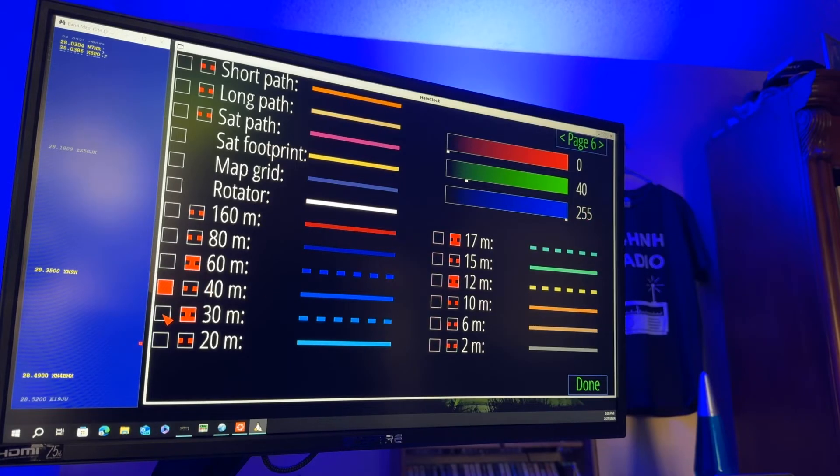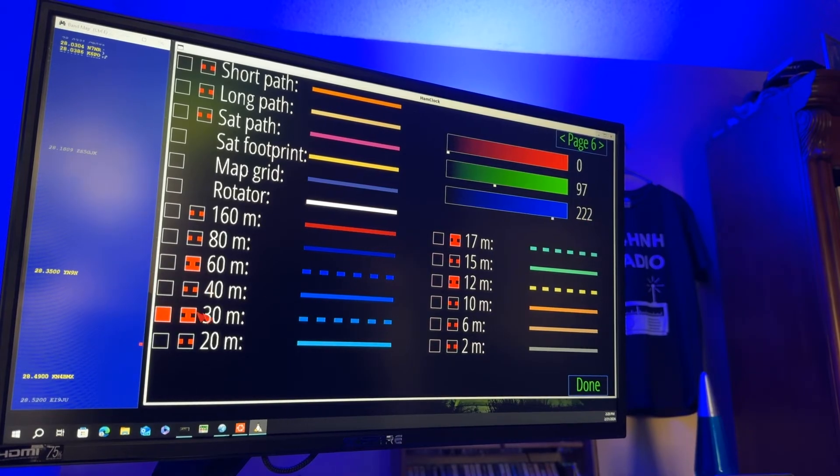And now we'll go to 30 meters, which I've also set to be dashed line type. Color: red 0, green 97, blue 222.